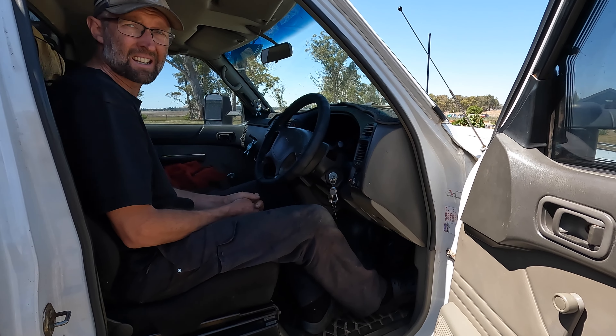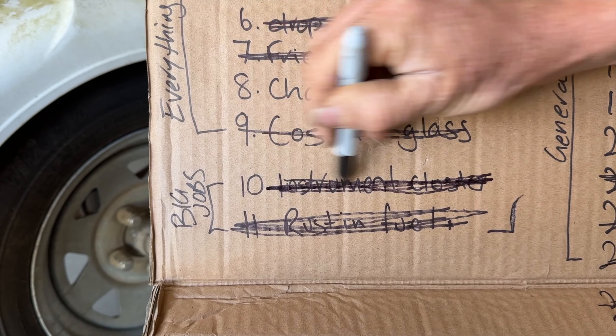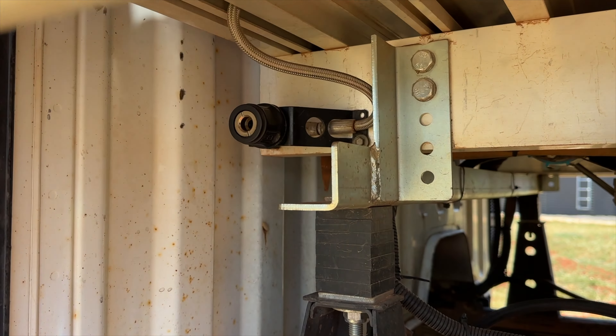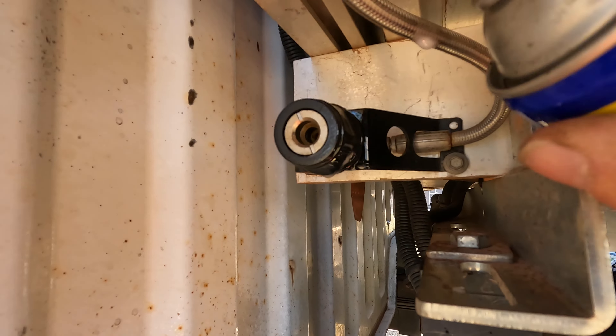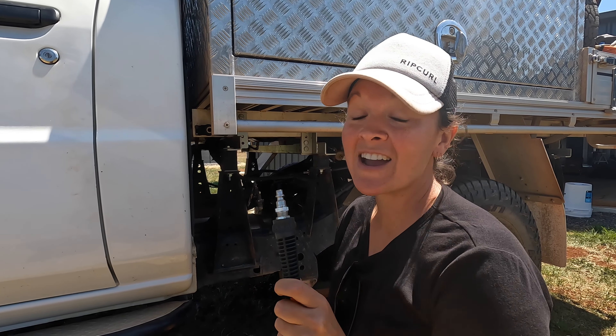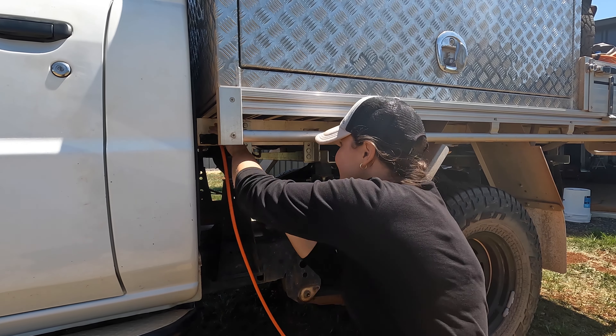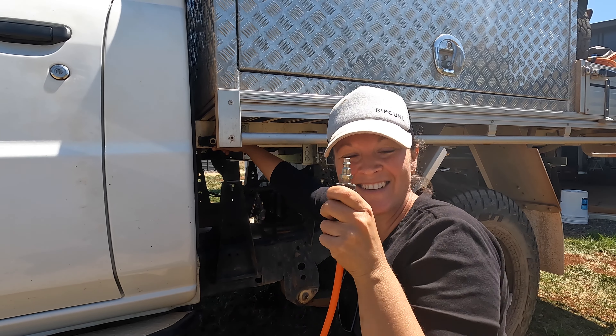It must be working. Now the air fitting under the cab that the compressor hose plugs into is an absolute nightmare — it's got grit and dirt in it and it's mounted in quite an awkward spot. I'm going to lube it up with some WD-40 and see if that helps, otherwise we'll have to move its location. This is the real test because I've never actually been able to do this before — and straight in, straight out. Well done.